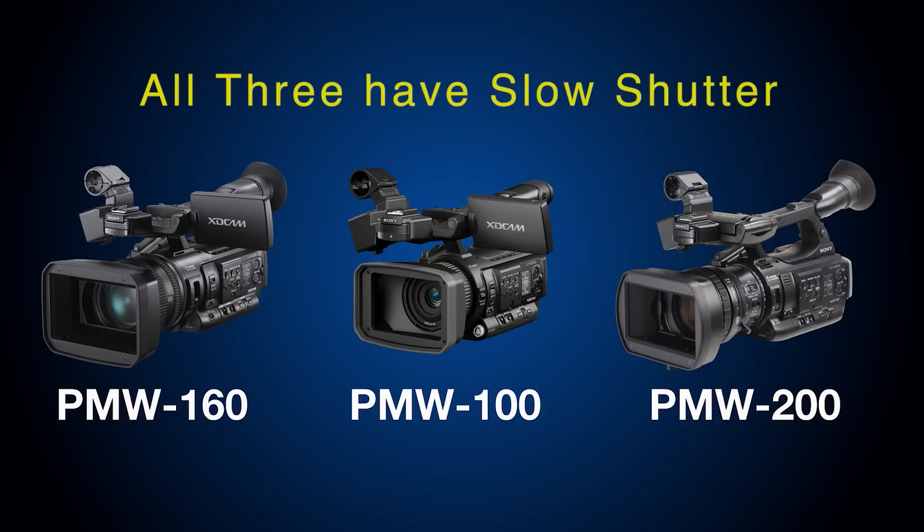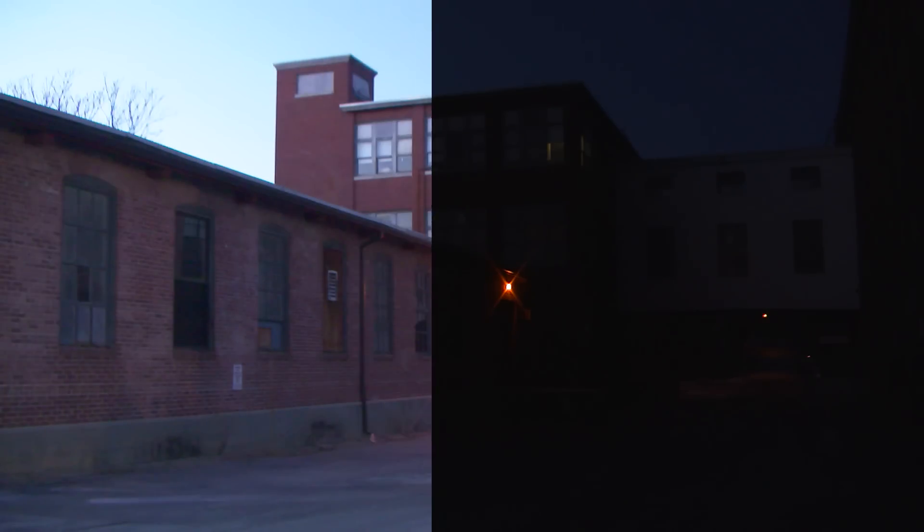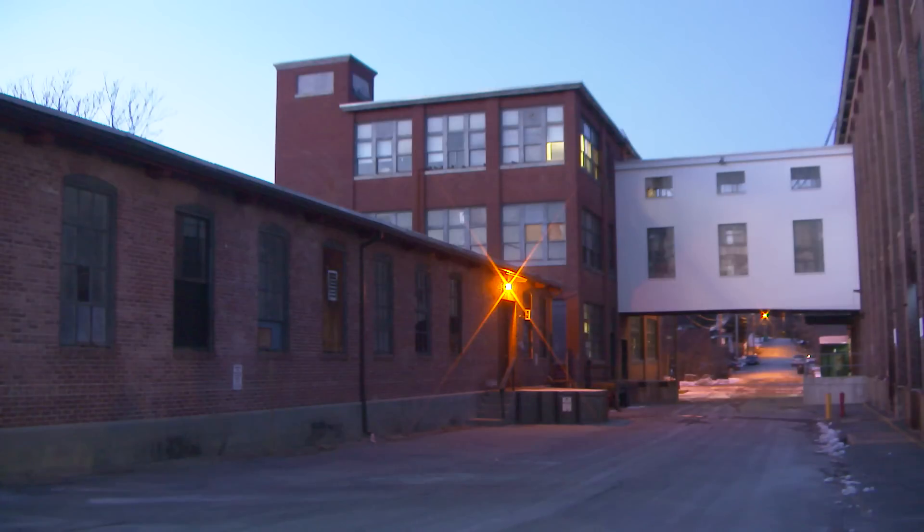It's probably easier to understand if I just show you an example. Here's a shot at dusk with slow shutter turned off, and now with slow shutter turned on. That's quite a difference.